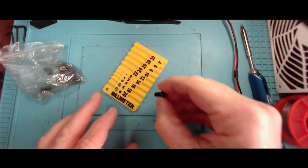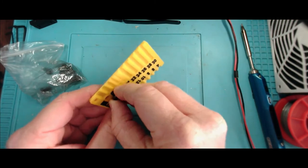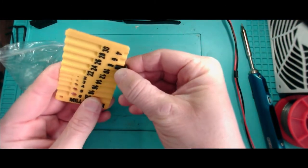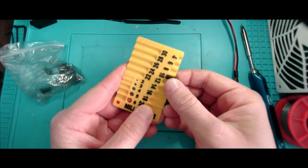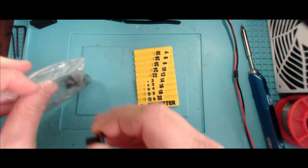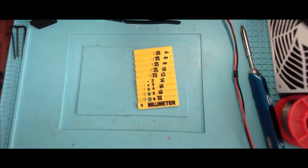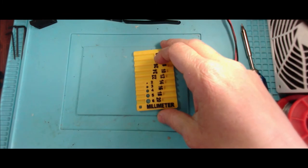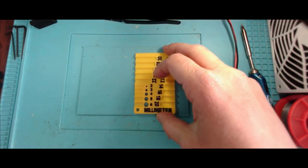So when you get a bag of unlabeled screws, it becomes an easy job - yep, that's an M5 because it won't fit in that one. Is it a 12? No. Is it an 8? No. It's a 10. Very handy little gadget. Means I've got no excuse for the random drawer full of screws I seem to have laying around.